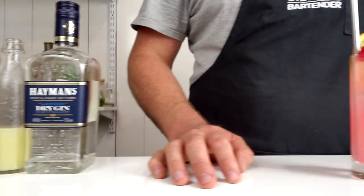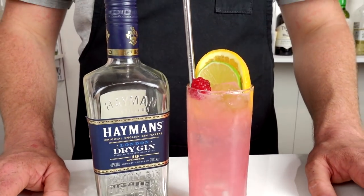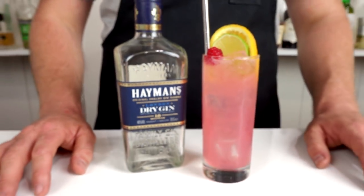Hi, welcome to the cocktail vlog. Today I'm going to show you how to make a Florodora. The Florodora originated back at the Waldorf Astoria. This classic cocktail pays homage to the Florodora musical from New York's Casino Theatre back in the 1900s.